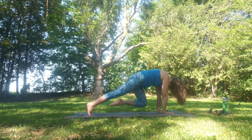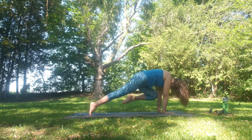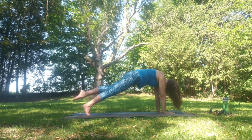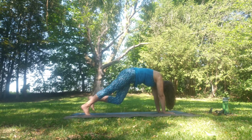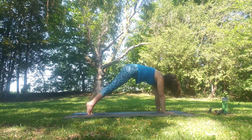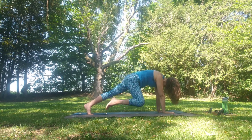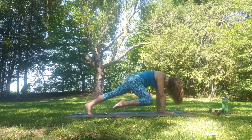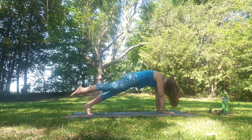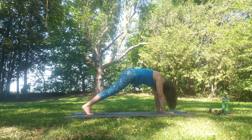Knee to the nose — reach back, inhale, reach. Inhale knee to nose, reaching back — three more, two, and one. Release the heel, sit back to down dog. Coming through to the plank, inhale knee to nose on the other side, reaching back — two, three on this side. And then floating back to downward facing dog.